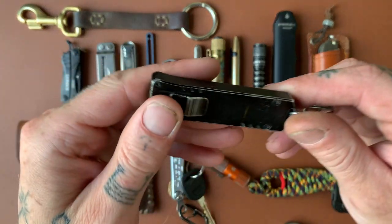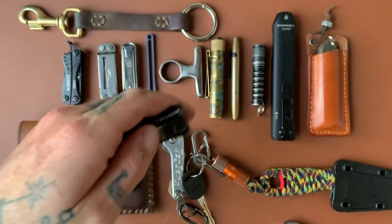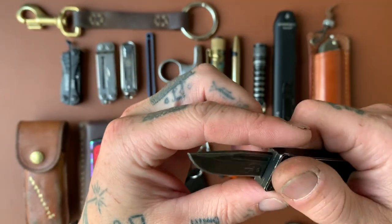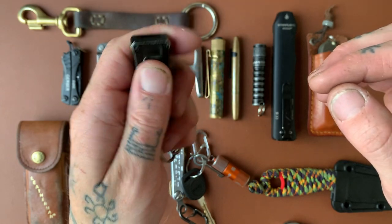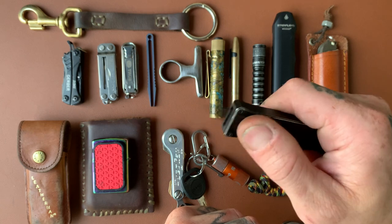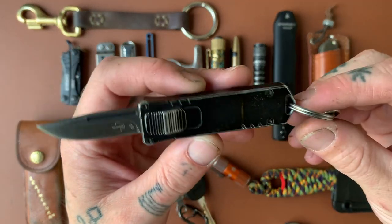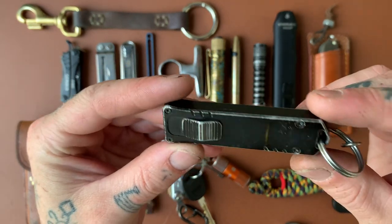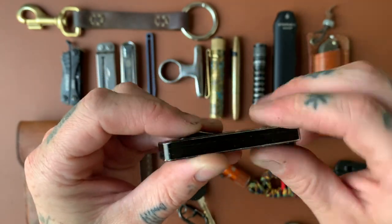This is a little keychain OTF — it looks like a USB drive but it is in fact a little OTF. I carried this on my keychain for a while. I always carry a knife anyway so I didn't really feel the need to have this on there, but it is really cool. It's a D2 blade, made by Booker — it's called the Booker USB. This thing has developed a pretty cool patina just from use and rattling around on the keys. Aluminum body.